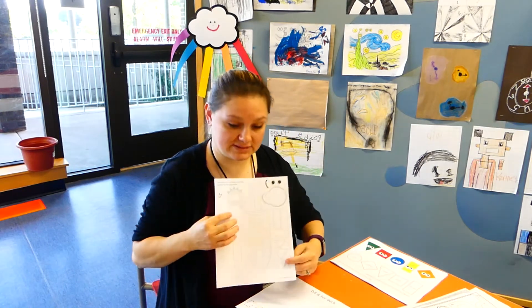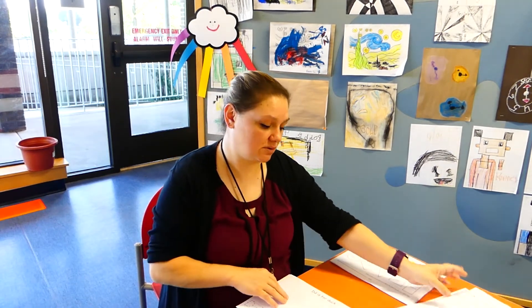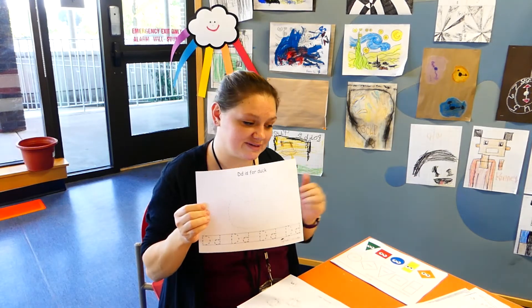This week's shape for the uppercase D is a dinosaur. So you're going to go ahead and color those in and cut that out. We're also going to be tracing some more D's here on the bottom, big and little — capital and lowercase — then we're going to trace our little D duck.